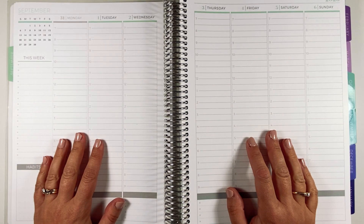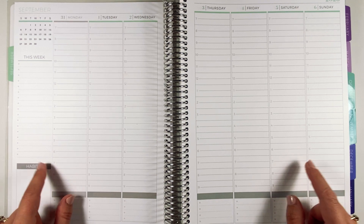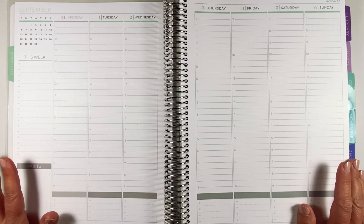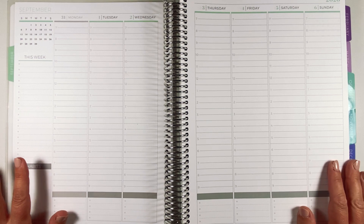Hi, it's Bethany. Welcome to today's video. So today I'm pretty pumped to be finally working in my eight and a half by 11 Plum Paper hourly planner. I'll admit it looks a little bit overwhelming right now — it is so much bigger than my other planner — but I think this is going to be really fun.